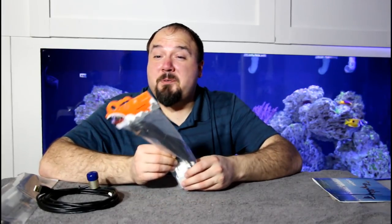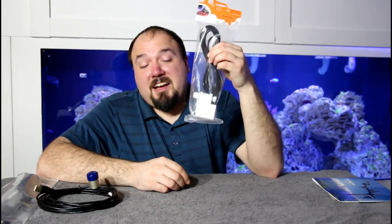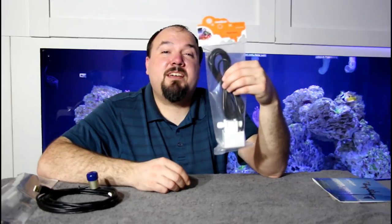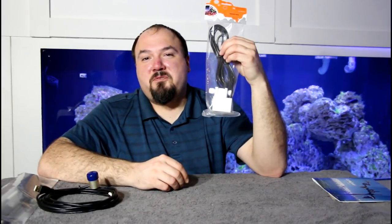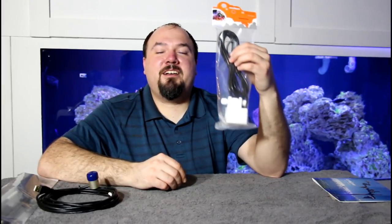Another thing I picked up at the store today was a Neptune solenoid with quarter-inch John Guest fittings. I'm not going to tell anyone why I purchased this — I'm going to let everybody guess. In a few weeks' time, I'll reveal what the use is for this solenoid valve on the Neptune. I look forward to hearing everybody's comments, suggestions, or ideas on what they think I'm going to use it for. I think it'll be a little fun before I reveal what it's going to get used for.